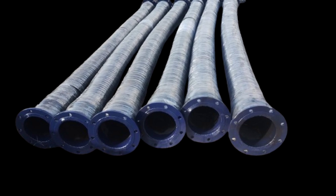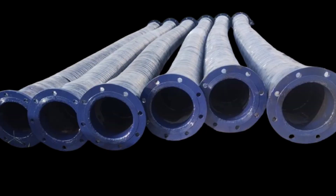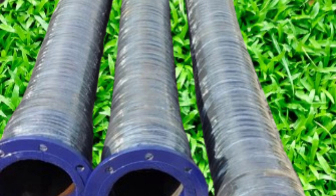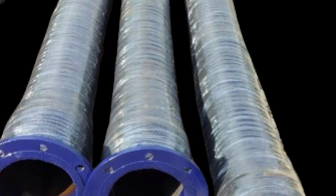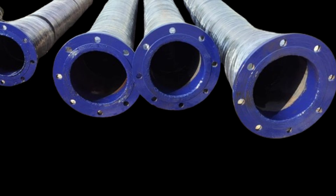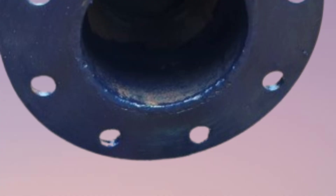Applications include water transfer for industries, construction, or emergency water supply. Irrigation is used in large-scale agricultural settings, and dewatering involves removing water from sites like mines or construction areas. Discharge is for transferring water from pumps or tanks as required.